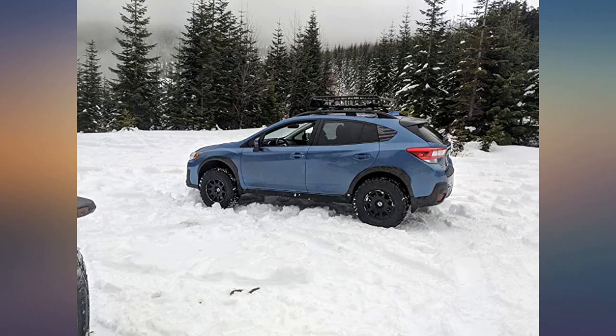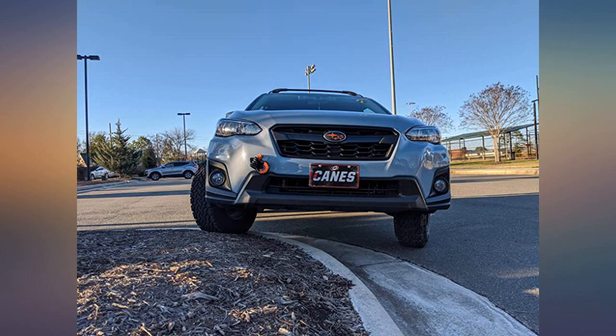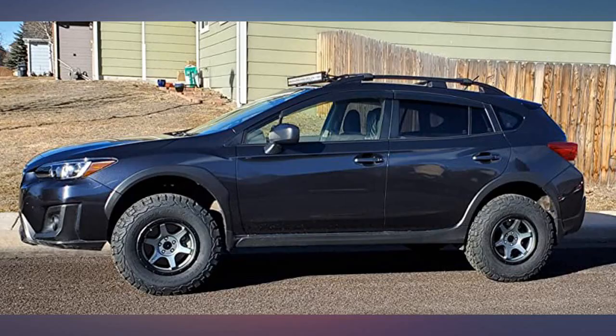Measured my clearance and it's around 11 to 11.5 inches, compared to 8.7 inches stock. There hasn't been any effect on Subaru Eyesight, and all features still work perfectly. I'm rocking Relations Race Wheels 15x7 RR2S and General Grabber ATX in size 235-75R15.